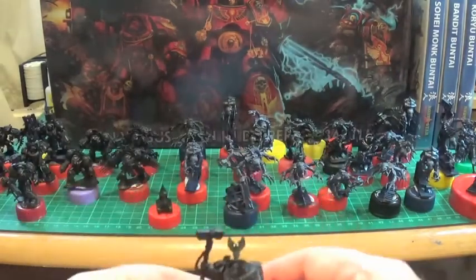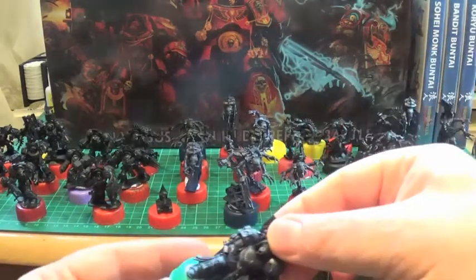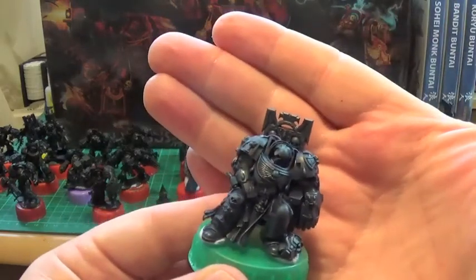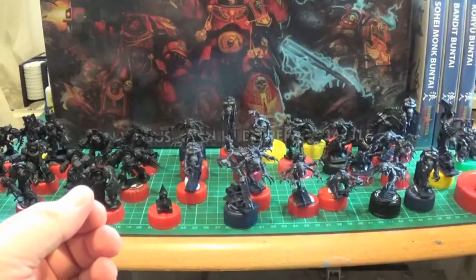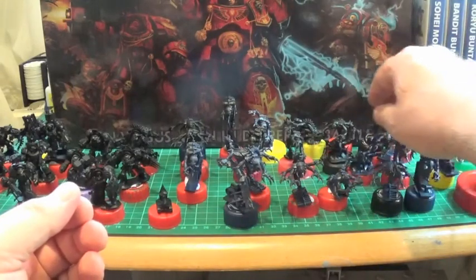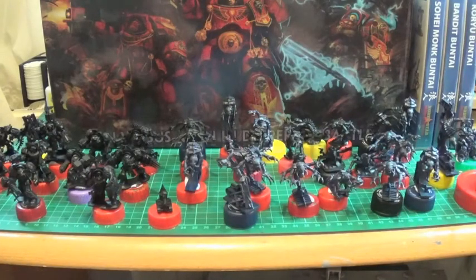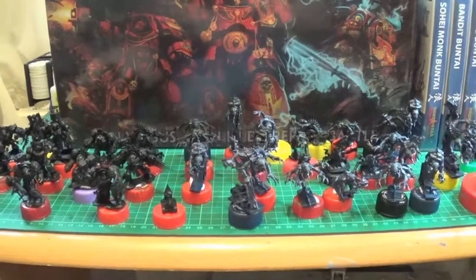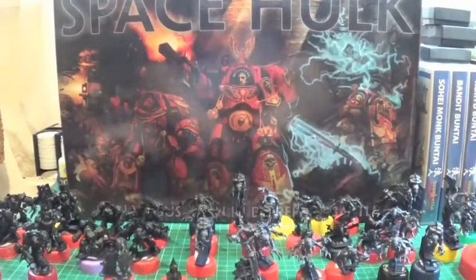These guys are just awesome, love it. I don't know what this is — some sort of servitor robot thing, you'll find out soon enough I guess. I've got the dude on the chair as well, those little cups over there are separate. Yeah, absolutely loving it — didn't take me long to put together.